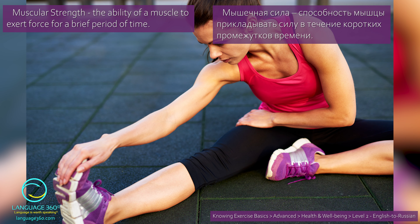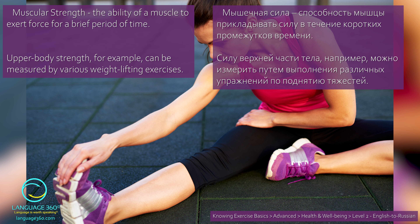Muscular strength. The ability of a muscle to exert force for a brief period of time. Мышечная сила — способность мышцы прикладывать силу в течение коротких промежутков времени. Upper body strength, for example, can be measured by various weightlifting exercises. Силу верхней части тела, например, можно измерить путем выполнения различных упражнений по поднятию тяжестей.